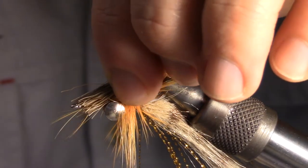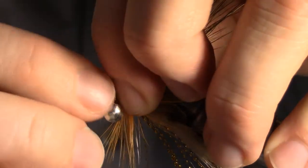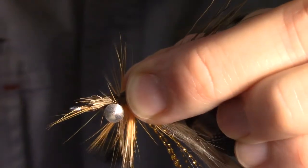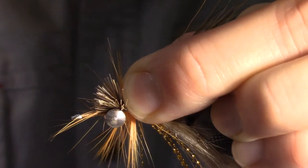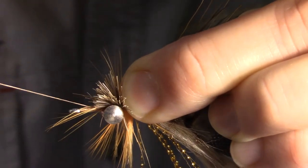Wrap your thread to the back side of the dumbbell eye. Position the hair on top of the hook shank and make two loose wraps to hold it in place — do not tighten just yet. Pinch the hair on both sides to hold it in place, then pull straight down on your thread to tighten while pinching the hair. Make sure it does not spin on the hook. Then wrap your thread to the front side of the dumbbell.